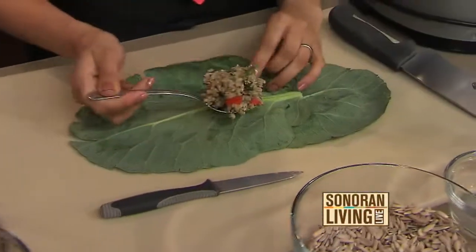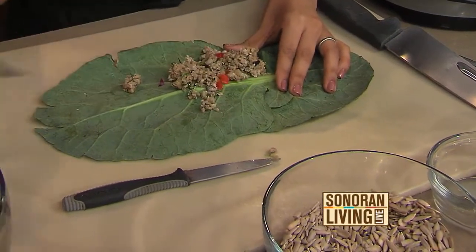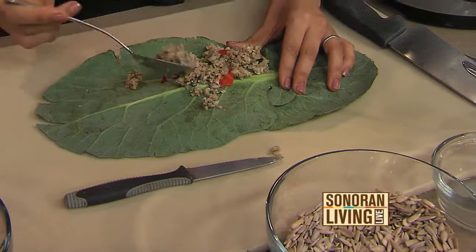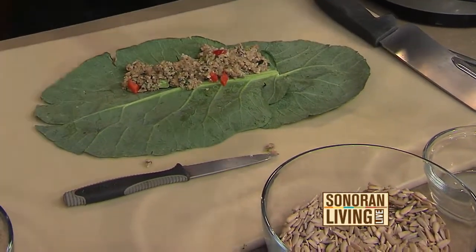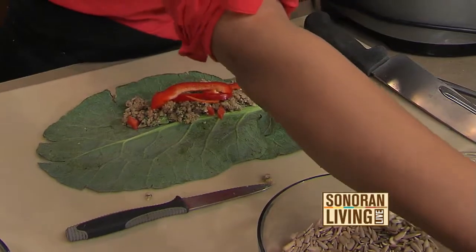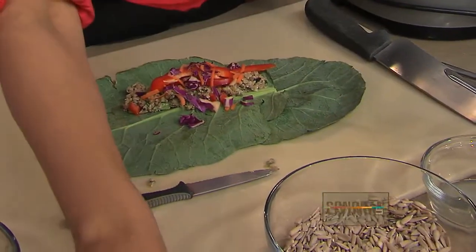From here we just build a wrap. Take a nice little heap — maybe a fourth of a cup, not too much more than that. When I first saw this it looked like quinoa. You could put any of those things in here and it would be delicious — you can wrap virtually anything, like a burrito. It's whatever your taste buds want. I like to add a few extra veggies and a little bit of salt and pepper.